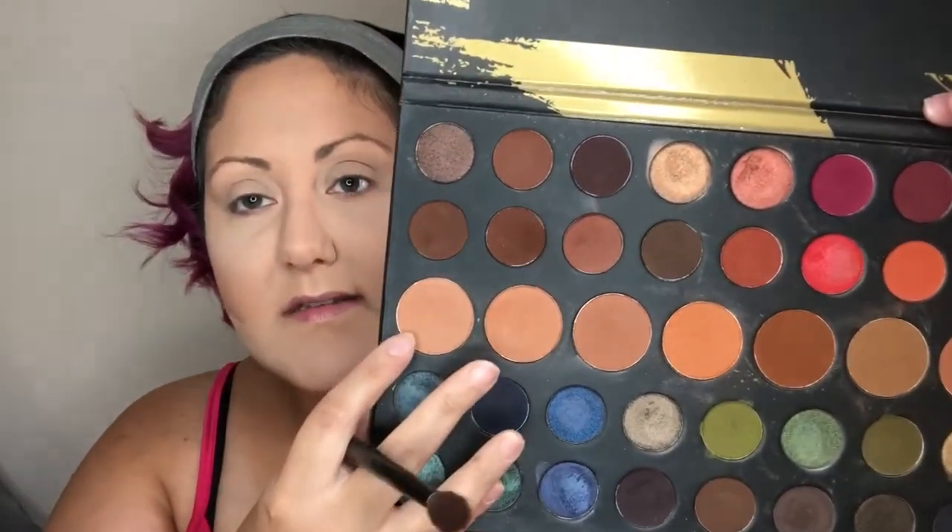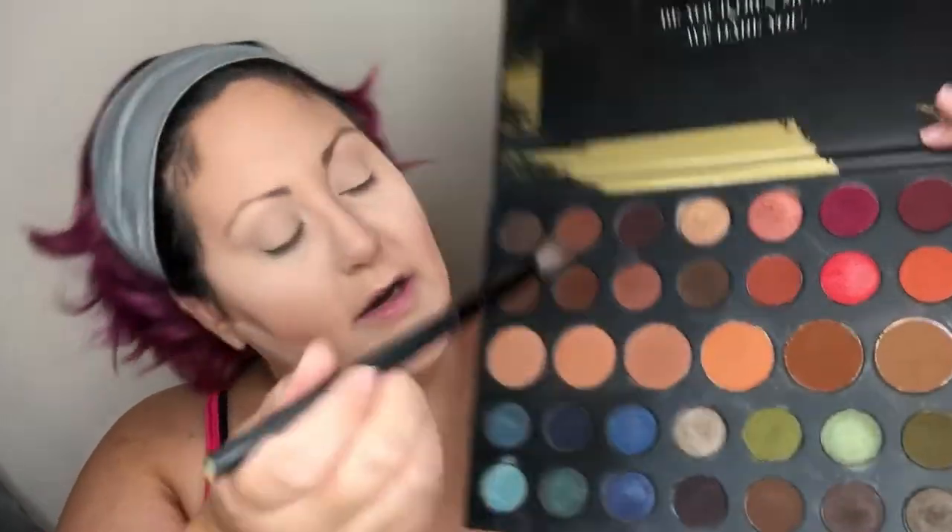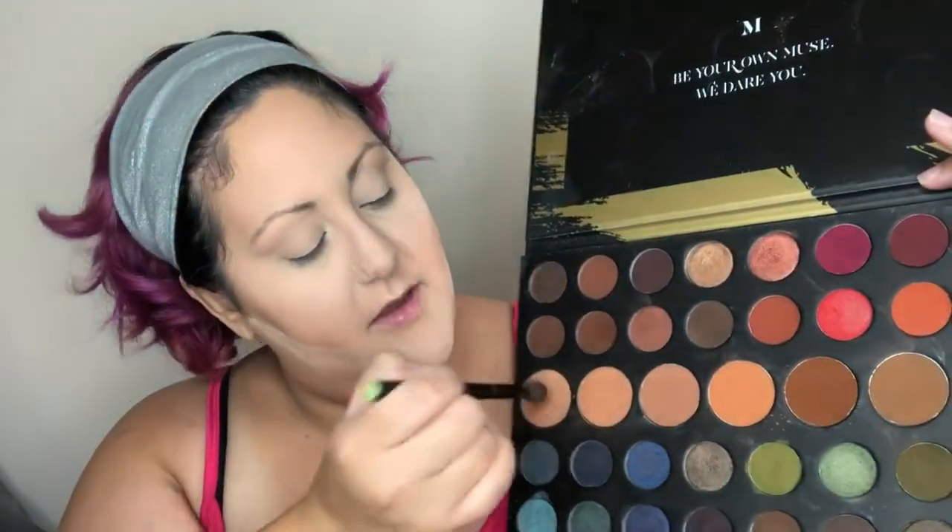First things first, I'm going to go into my Dare to Create and take this lighter peach tone and this orange tone, mix them together on a BH fluffy brush, blend them on the back of my hand, and start working these into my crease. I'm going to pull this onto my lid as well.